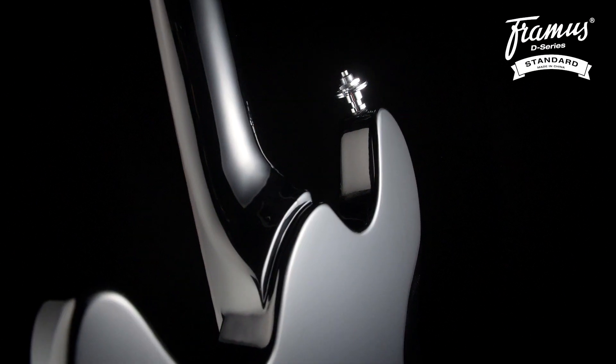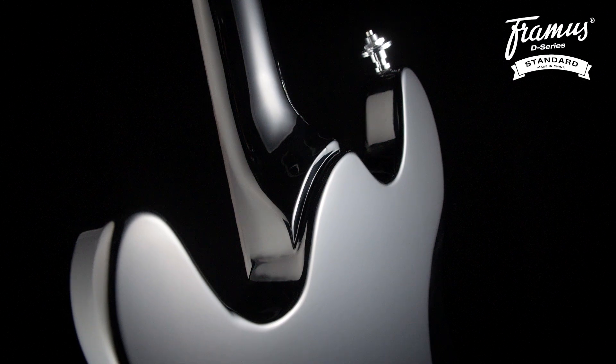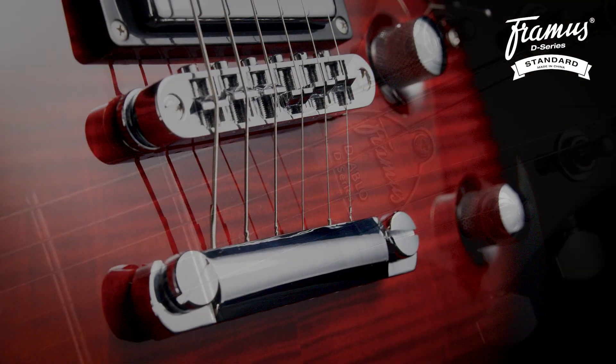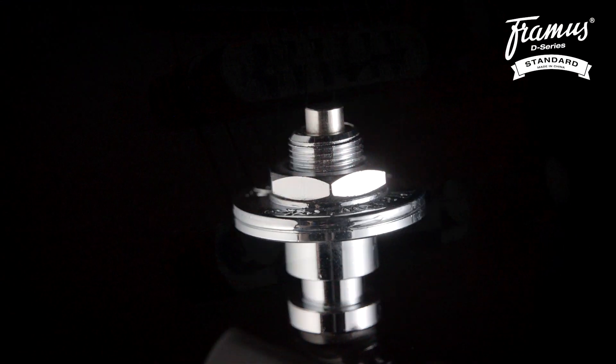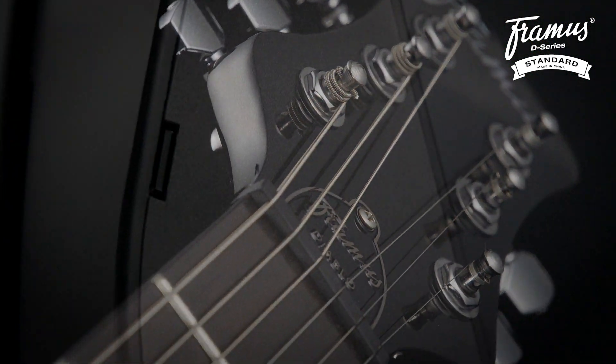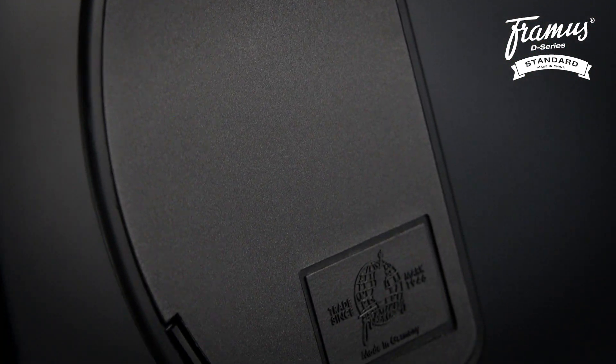Unlike the other Diablo D-Series models which feature a bolt-in neck joint, this one has a set neck. As for the other features of the guitar, we have a graphite nut, a two-piece tunomatic bridge, Warwick security locks, clear tone strings, Framus machine heads, and a quick access electronic compartment cover in the back.